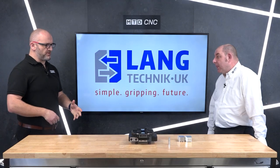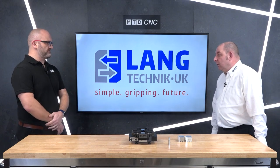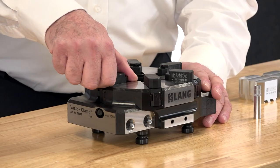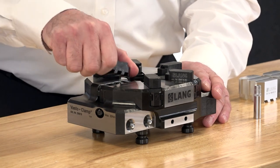So two, three and six jaw all on the same plate? Yes — two, three and six. The jaws are simple operation, no tools required; they just simply click in and click out.